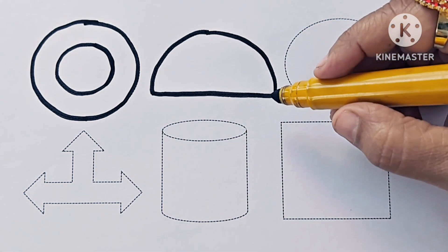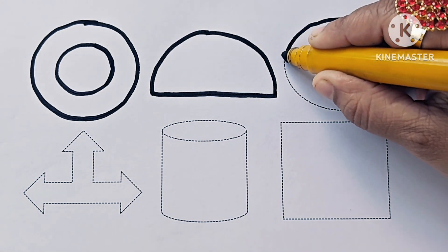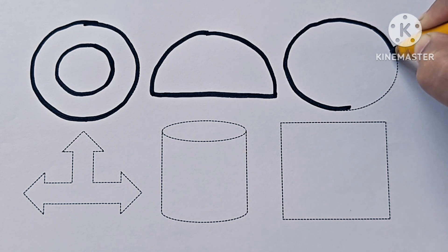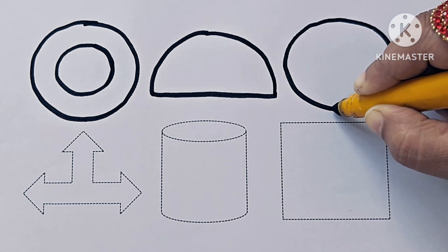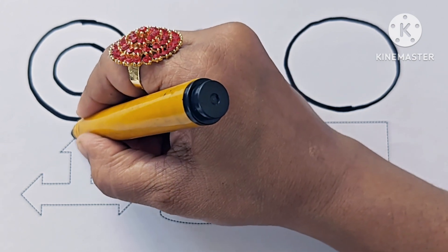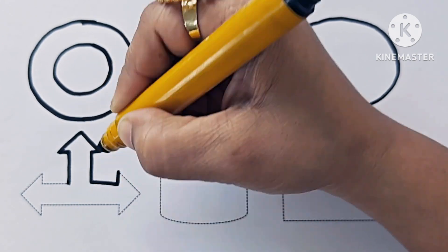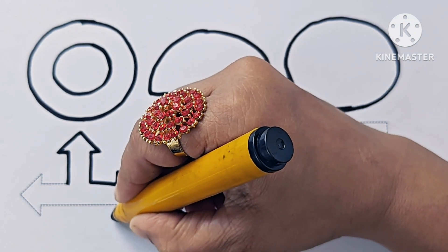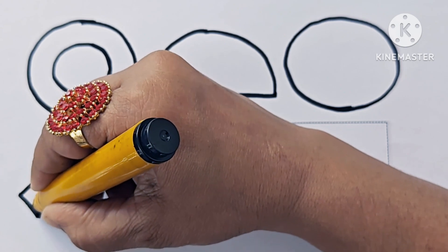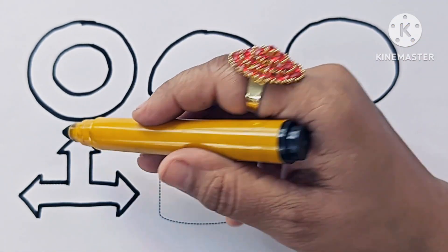This is a semicircle. This is a left, right, up arrow.